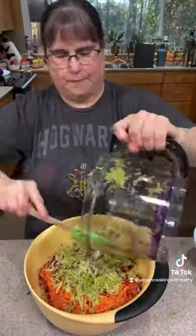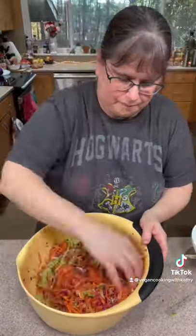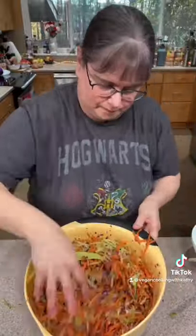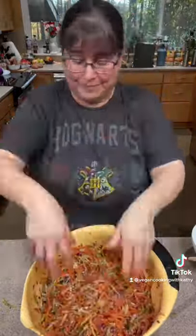So while you're mixing everything up, still look for those fibrous pieces to remove. They're really better for the compost than they are for our recipes. You're going to use this broccoli slaw in so many recipes. It's awesome!